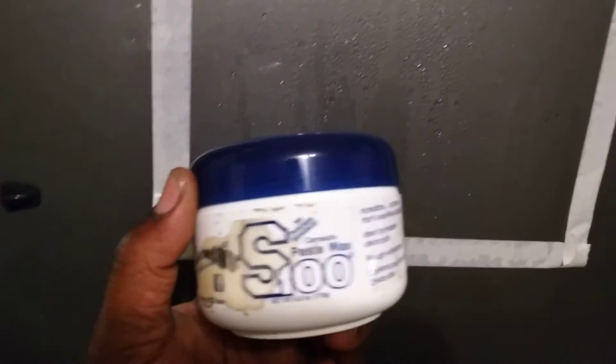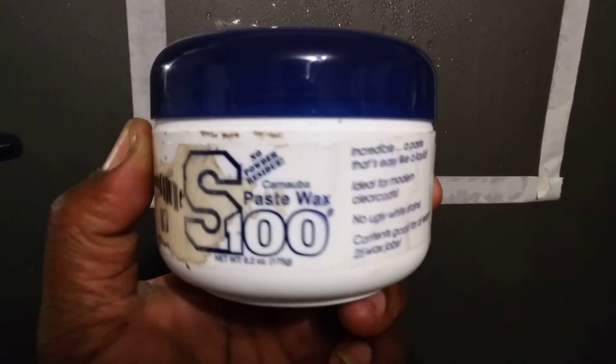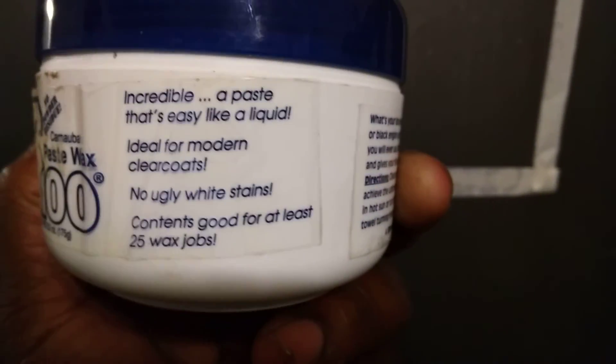I just wanted to share it with you guys — somebody asked me about it and I said I'd come talk about it. So here you see how it beads up and floats right off. Give it a try, man — it's carnauba, it's gonna make that paint pop. It's the S100 paste wax carnauba. Hit that subscribe button, till next time, your boy's out of here.